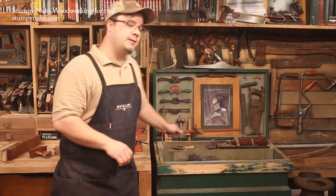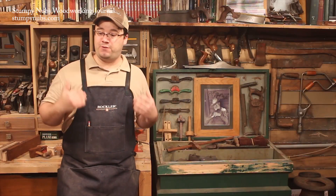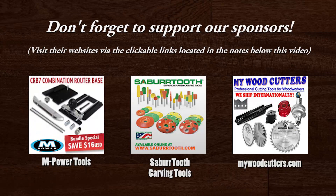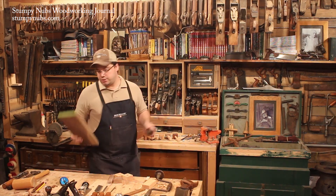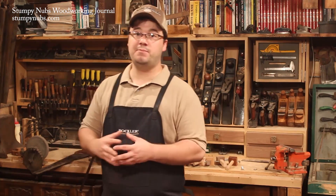Pappy Nubs sure loved his marking gauges. And who could blame him? These suckers are among the most versatile tools in any tool chest, not just for the old-timey woodworker. You might think using a marking gauge is a simple thing — you just set it and scratch it. But some people have a hard time getting the hang of it at first, and there are a few tips that will guarantee you're the one that's doing the marking.